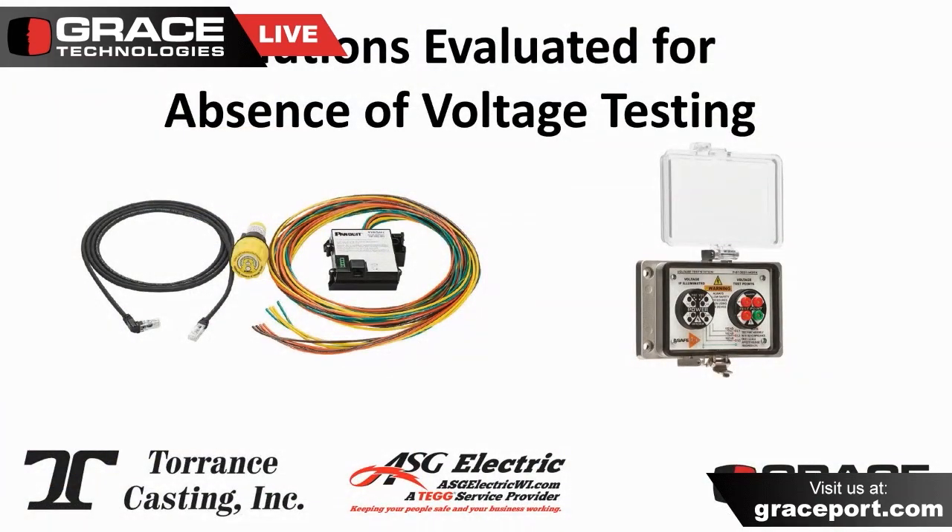Before we connected four weeks ago, you also mentioned that you were evaluating a few other technologies as they apply to this specific task of absence of voltage testing. Do you want to explain on this and talk about some of the considerations for what we're evaluating?